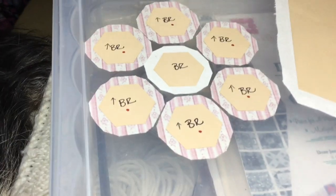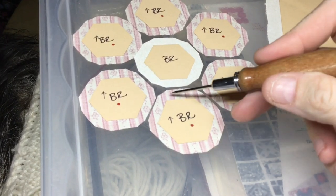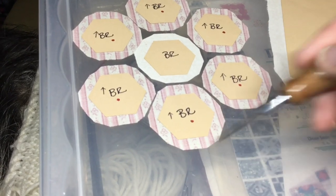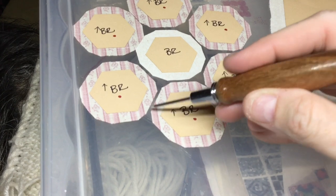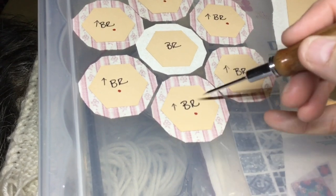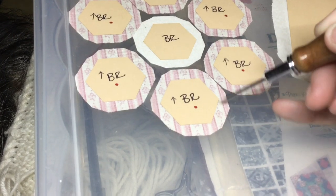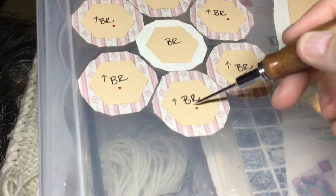For basting these, I always do every other one. I baste this one, then this one, then this one, and then go around and do the other three. I don't like the spiral effect — one, two, three — because it creates little divots. I prefer to baste every other one, getting three down first, then doing the other three.